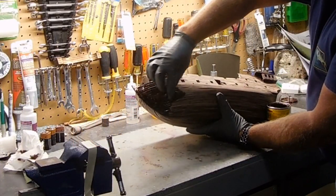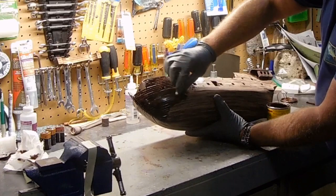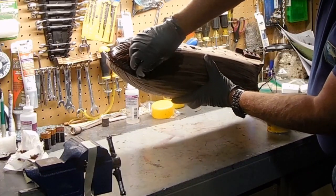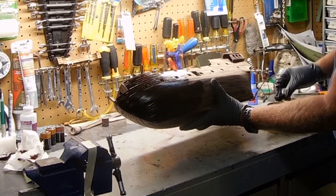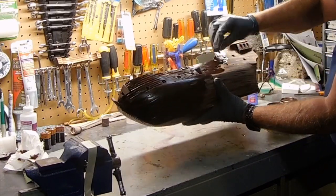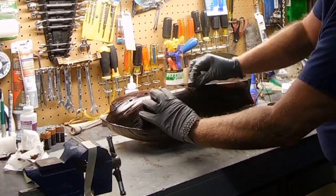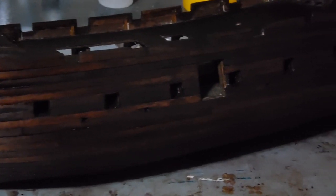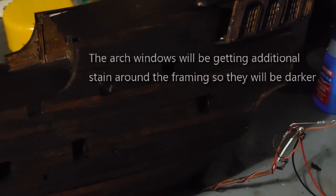Be very generous with the stain and then come back about five to ten minutes later and wipe it all off. If you haven't been following along, the outer skin is walnut and the stain I've chosen is mahogany. Here's the look after staining — I do like the different colors and I like how dark it is. After all, it's the Black Pearl.